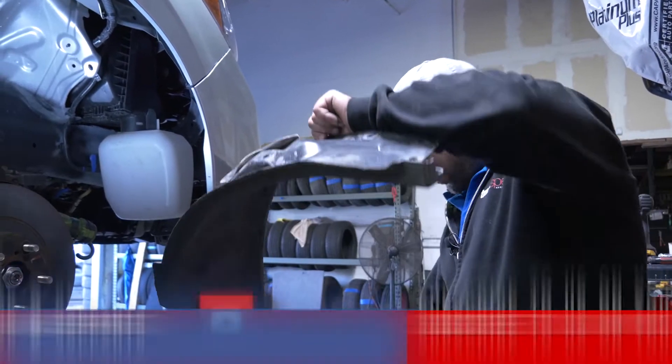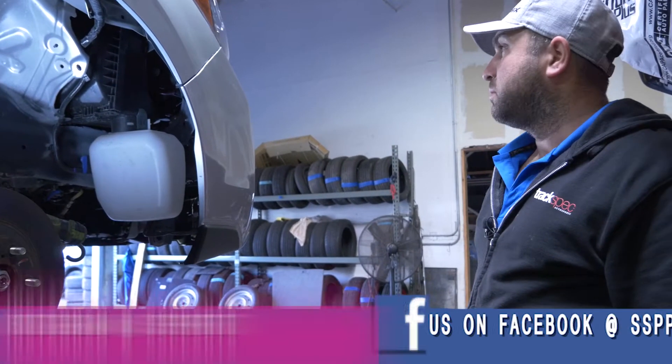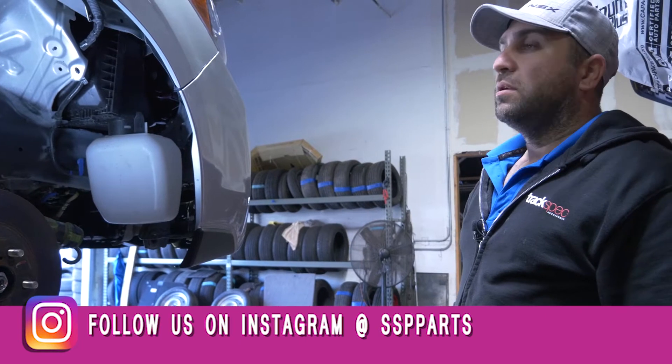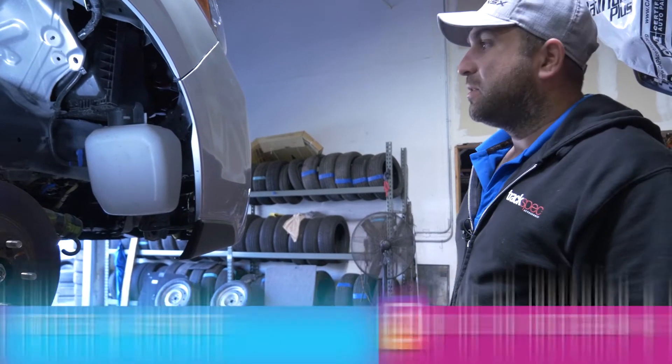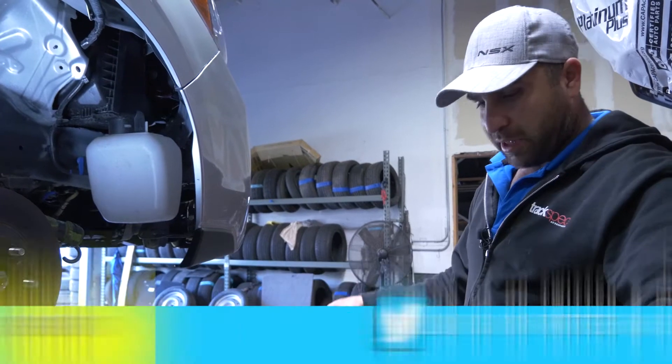Hi guys, we're back and we're still working on this 2015, 14, 16, 17, 18 — this is all going to be the same Forester fender liners, we're putting these on.